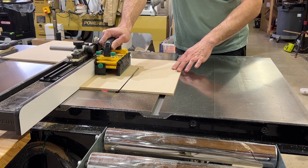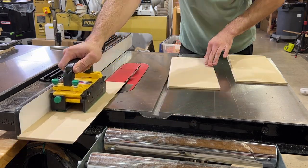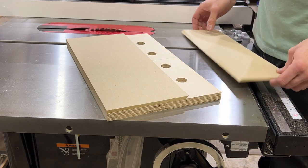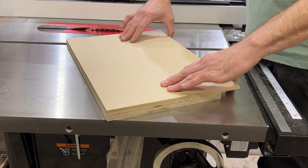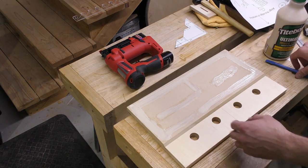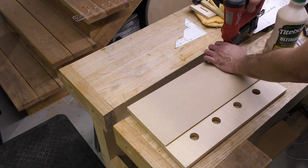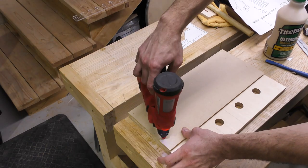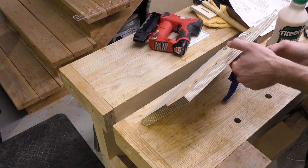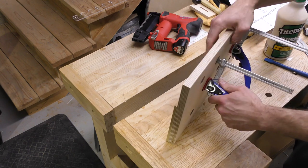We went all out on this jig with a replaceable sacrificial zero clearance insert. To make it, cut some quarter inch MDF at a 45 degree angle on the table saw. After building and using a couple of iterations of this jig, we found the bottom 3 inches gets cut into the most, so just that part needs to be replaceable. While the saw is set up, cut a couple of extra inserts and label them for future use. Glue just the top portion and hold it in place with clamps and a couple of pin nails in the corners. Make sure to avoid shooting pin nails where the router could hit them. We were sparing with the glue near the beveled edge so there wouldn't be much squeeze-out in those hard to reach areas.